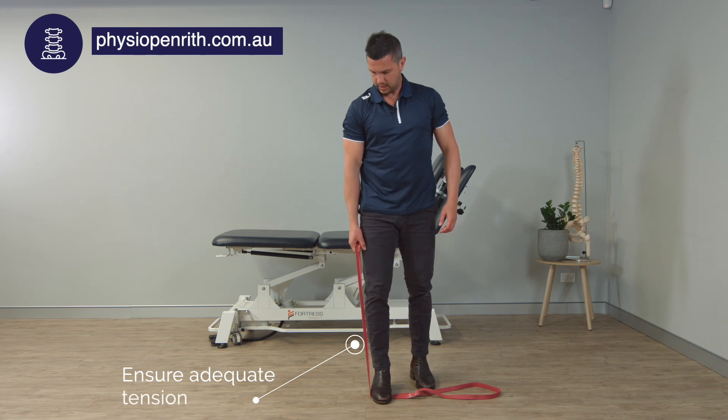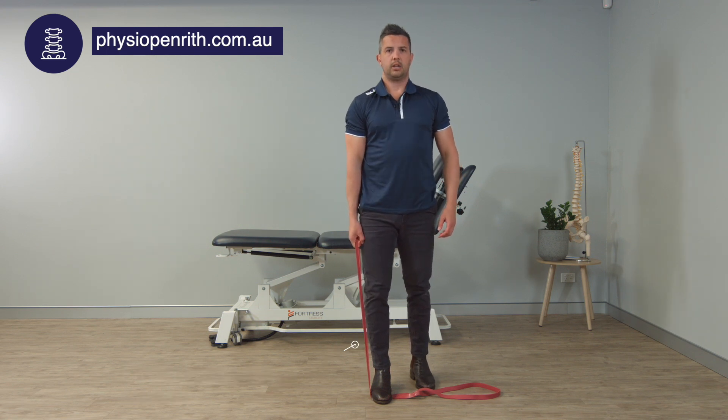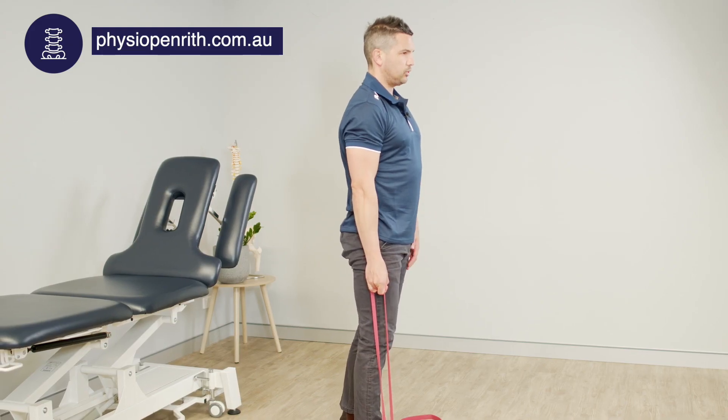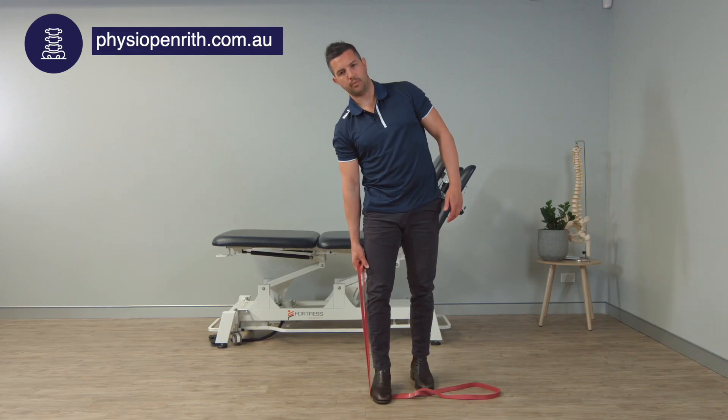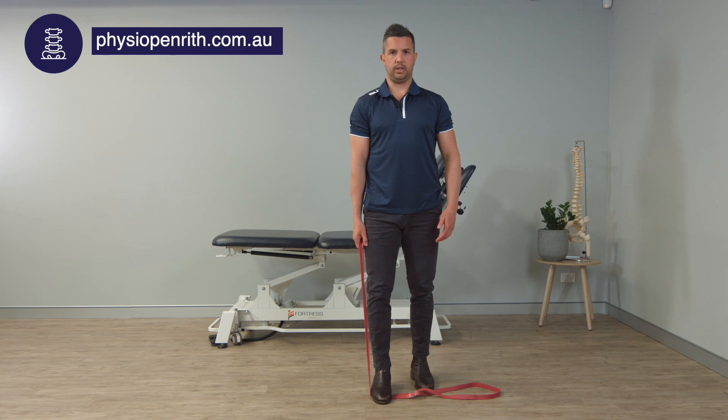You then want to come up, creating quite a lot of tension on that band. This is an anti-lateral flexion, anti-movement strengthening exercise, so you're resisting the pull of that band back down into lateral flexion.